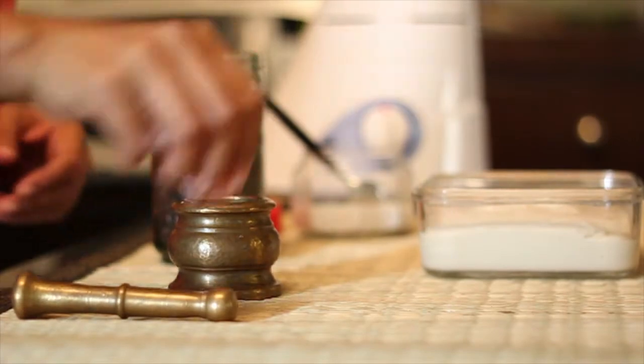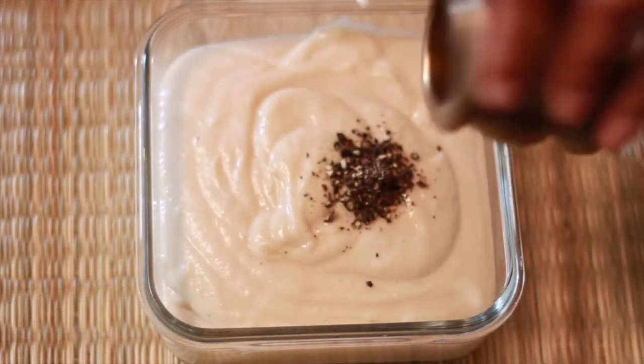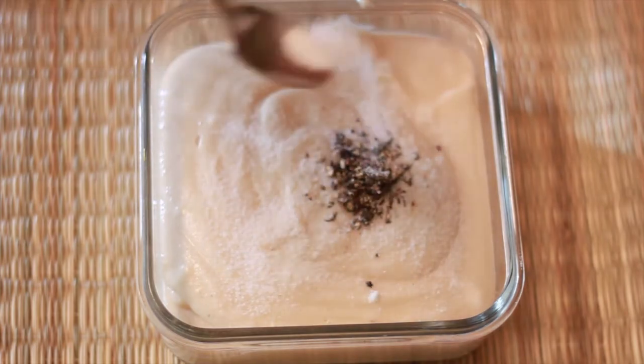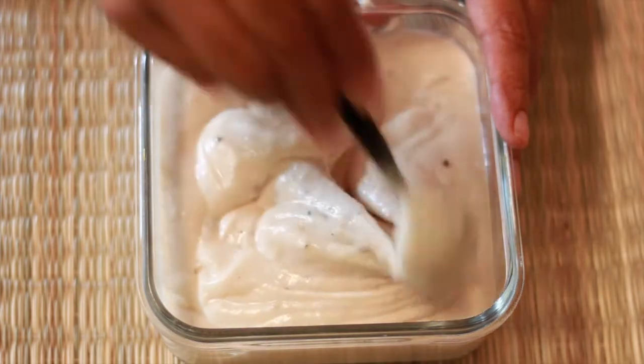To add in some flavours to the batter, we will now coarsely pound some black pepper and add it to the batter. Next, we will add some salt to taste. Stir the batter well to combine the salt and pepper into it.